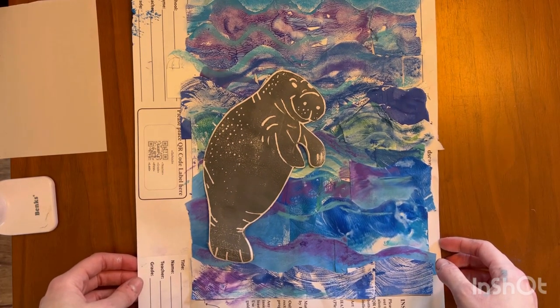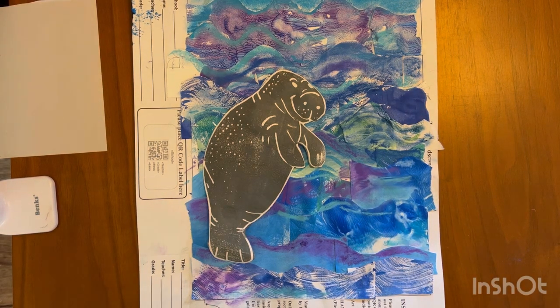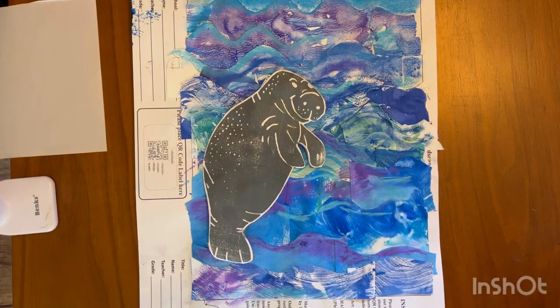Where last time we used a ceramic tile to print on, today we will be carving into foam. So I'm going to take you through this process step by step. I know that you're thinking this looks very hard, but not with Ms. Simpson. So get ready, here we go.